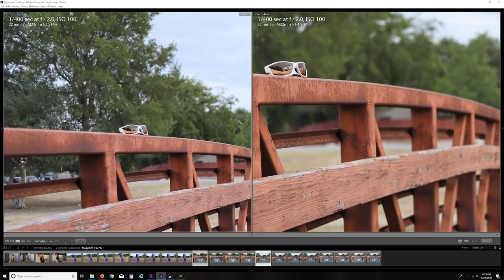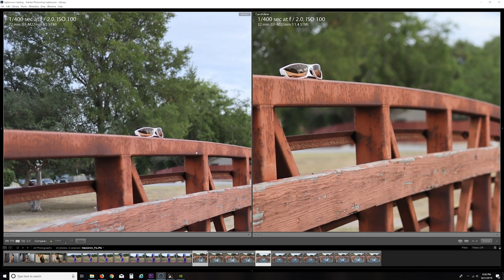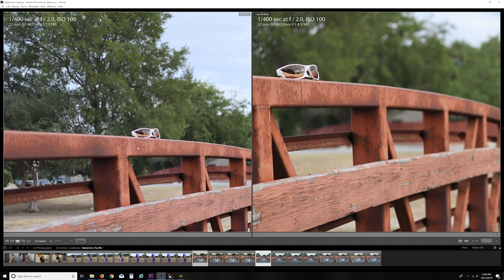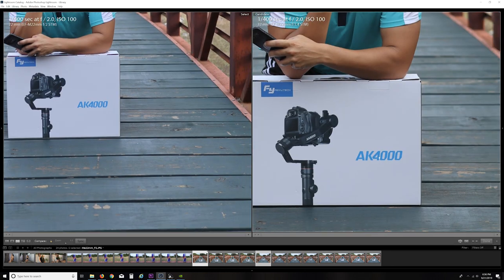Looking at the glasses, with the 32mm operating at the same f-stop you're seeing a more stark contrast in the depth of field — I can tell exactly where it starts going out of focus. Whereas with the 22mm it's just a little bit more subtle. The glasses just aren't as sharp, so less sharpness overall coming from the 22mm, and that's expected. This is really nice — look how crisp that is on the 32.